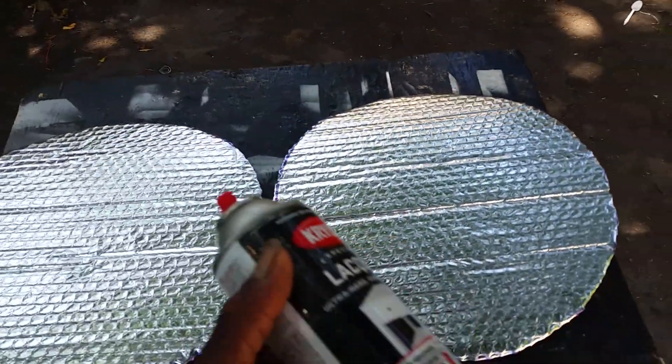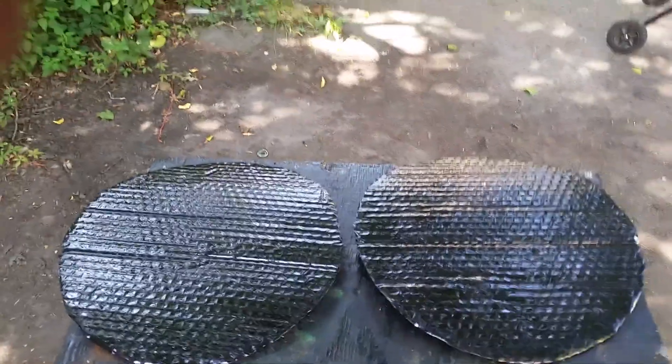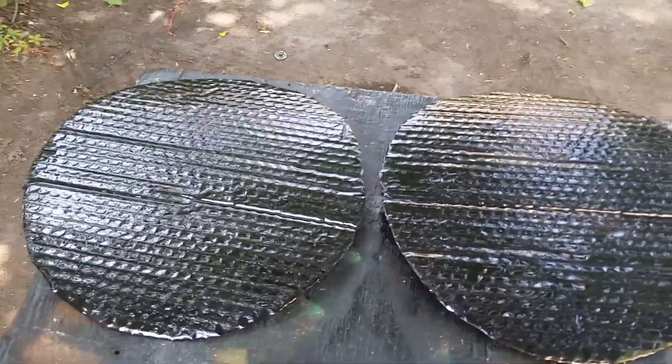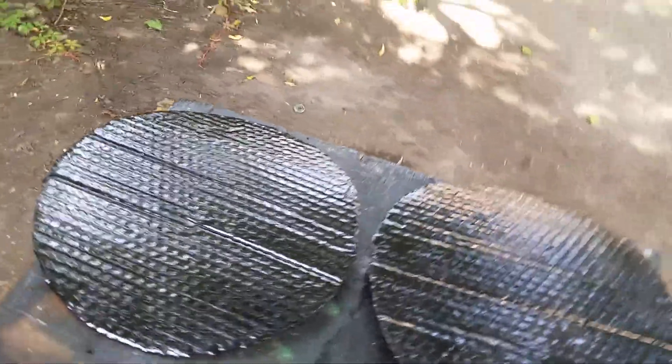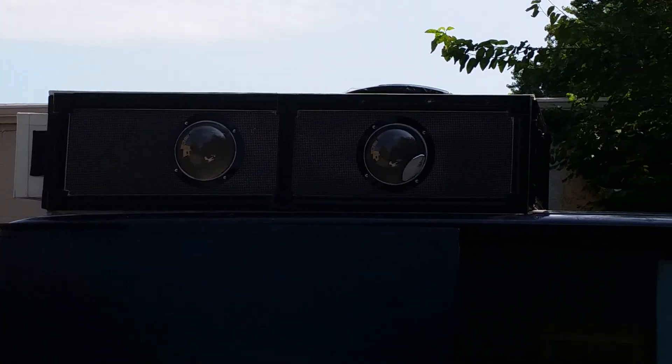Here we are — we've got the pads right here. I'm going to spray them up. There you go — I've got two of them done already, I did the other two before. So I've got four total. It's going to look beautiful when it's all done.